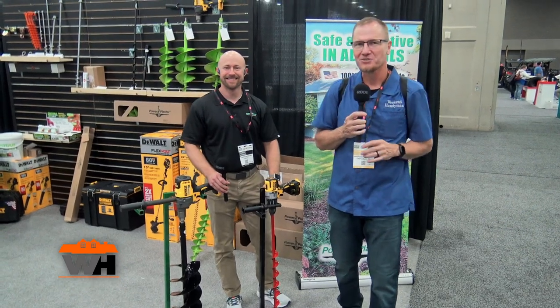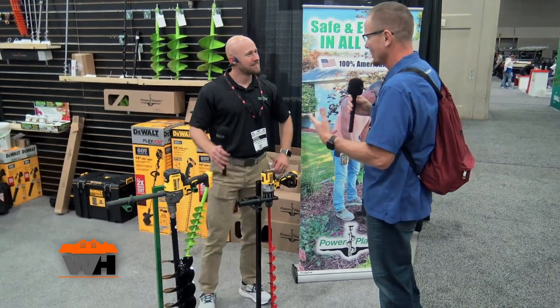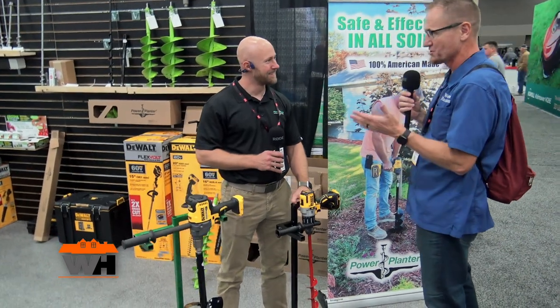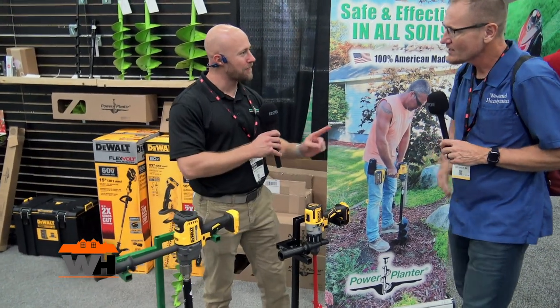We are at Equip Expo 2023 looking at some of the cool things at the show. We're over at the Power Planter booth and I've got Johnny here. Johnny, I like to plant things and I hate digging holes with a spade — and you've got a solution for me if I need to put a post in or plant things. Tell me about this.